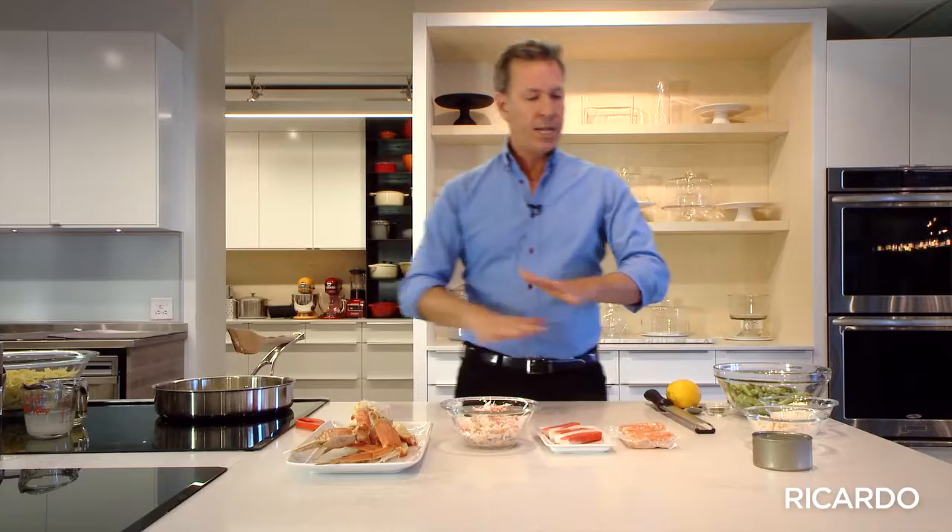There's another thing that I really enjoy, and it's crab. When it's spring and it's in season, there's nothing like it. I could say I think that it's my favorite seafood in the country. And you can buy different types of crab, going from a can, which is really good, inexpensive, but not for that recipe.